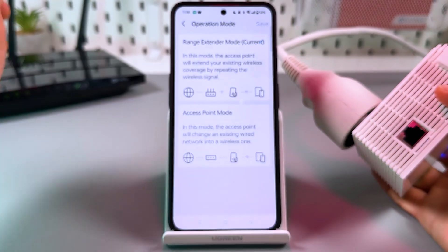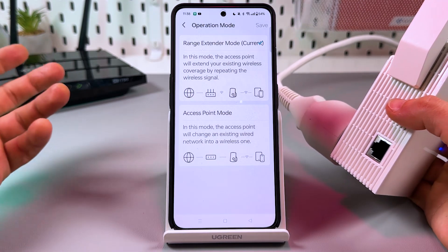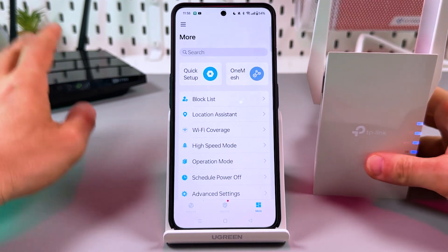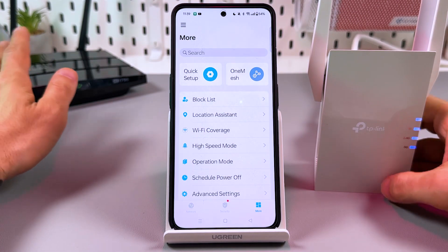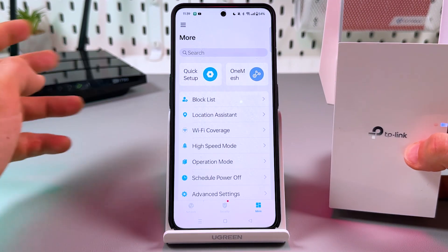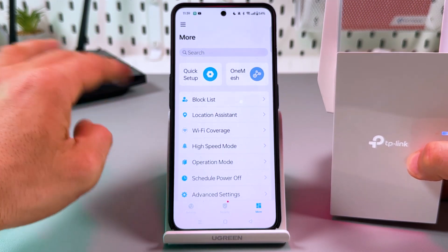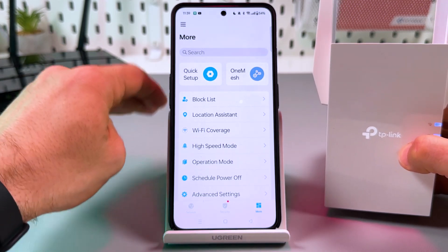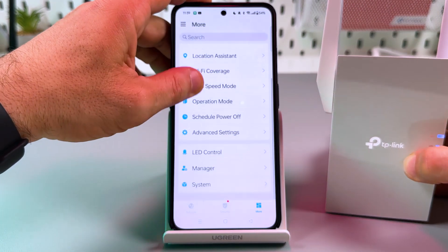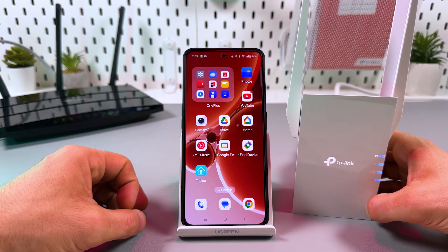You can also go to the 'More' tab and change the operation mode to Access Point. Access Point mode means you can connect your extender using an Ethernet cable directly to your router or a free LAN socket in your wall for better connection speed. Also, if your router supports OneMesh or EasyMesh technology, you can connect the extender to OneMesh — all your devices across your home will connect at the fastest possible speed, without passwords or separate network names. You'll have a seamless, unified network throughout your home.